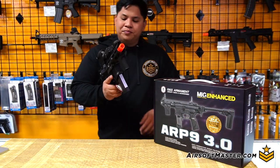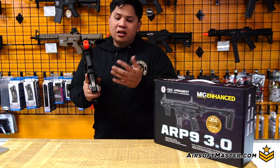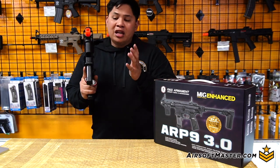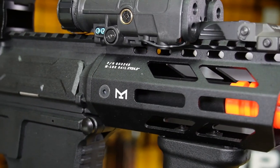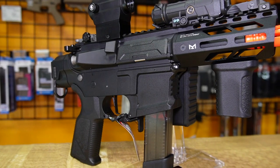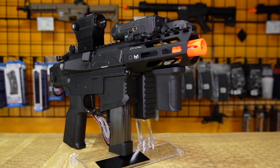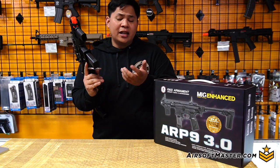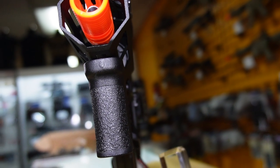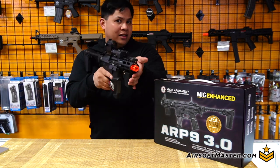So what's actually different about the ARP 3.0 compared to the 2.0 and 1.0? Starting with the front, you'll notice the original 4.5-inch rail just like the ARP 1.0, with M-Lock slots at the 3, 6, and 9 o'clock positions. It still has the ARP 2.0 design with the lightning cuts around the handguard, and it still comes with the M-Lock foregrip from G&G — short, but keeps it comfortable and stable for a PCC like this.